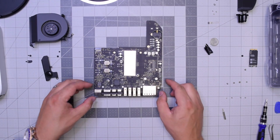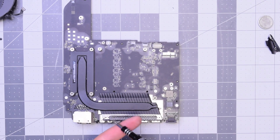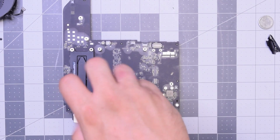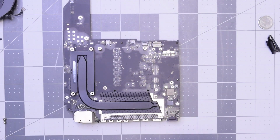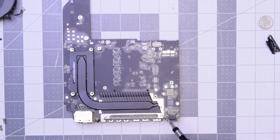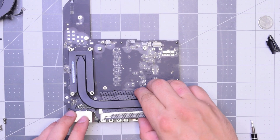For the heatsink, it's secured with five screws. There are four clearly visible T10 screws — go ahead and remove those: bottom right, bottom left, top right, and top left. With those removed, go ahead and remove that T6 screw on the right, and that should release the heatsink. Just lift it up.